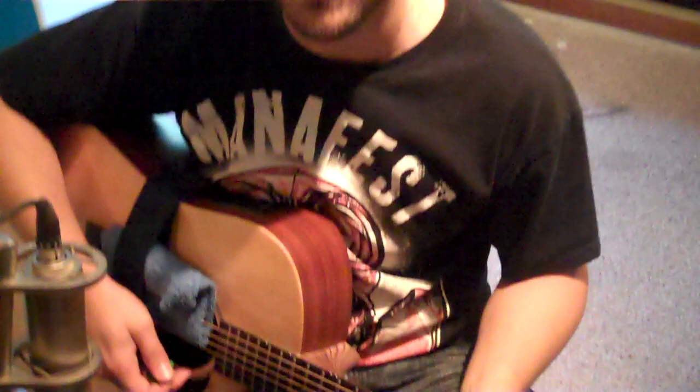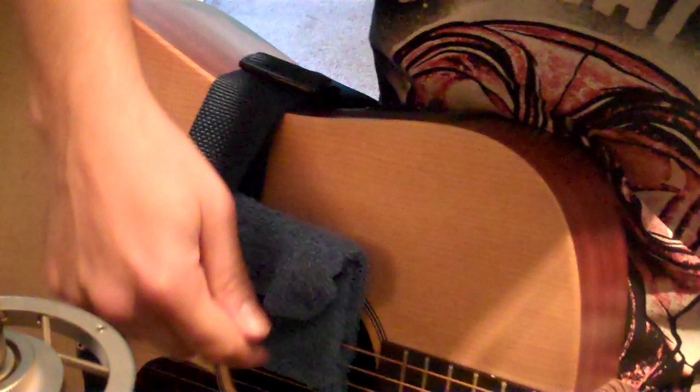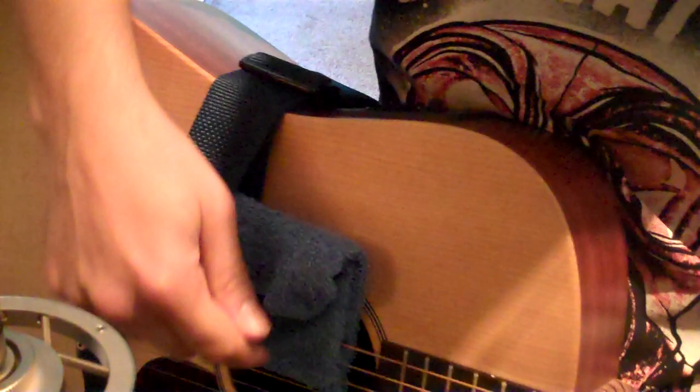Basically, I can't play slide guitar, so in order to play the one slide guitar part that we needed for this song, I've rigged up — I took a washcloth and put it over the strings that I don't want to ring. And to keep the washcloth from falling on the other ones, I took my guitar strap and kind of draped it over here. I tuned my bottom three strings to a major scale.